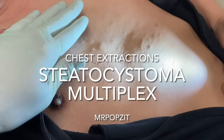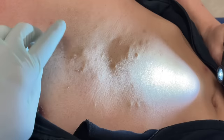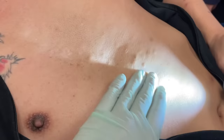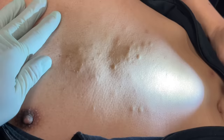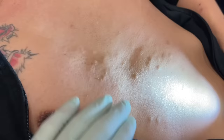Okay guys, this is Steatocystoma Multiplex — very common. You can see it on the chest here. Doing a little side lighting on it. We're going to mark all these and just a little tiny bleb of lidocaine and we should be able to pull these out. I would say maybe 12 to 20 of them here, some bigger and some smaller ones. We're going to go through, mark each one, put a little tiny bit of lidocaine, and then pull them out just like we did on the arm. We're always conscious of post-inflammatory pigment — we want to minimize that as much as we can. It will fade, but going into this summer, we want him to have the smallest scars possible.